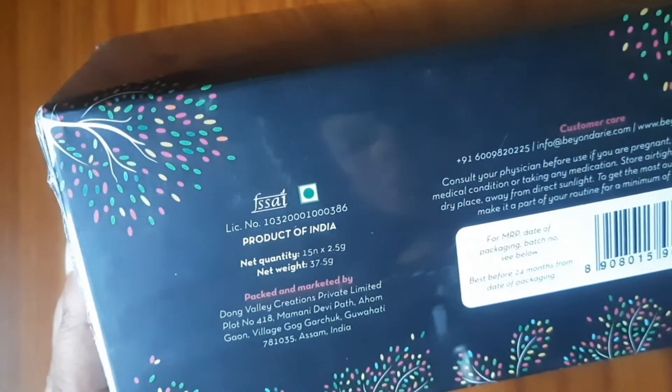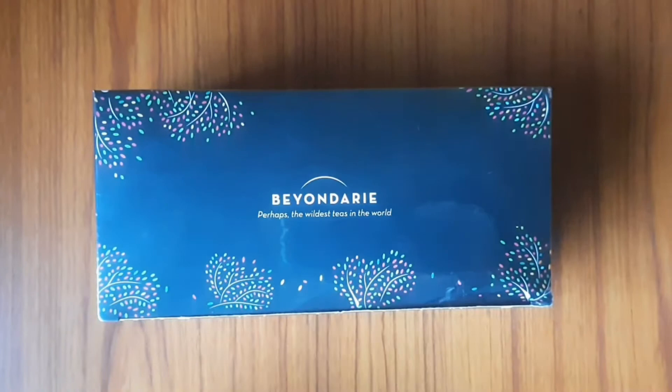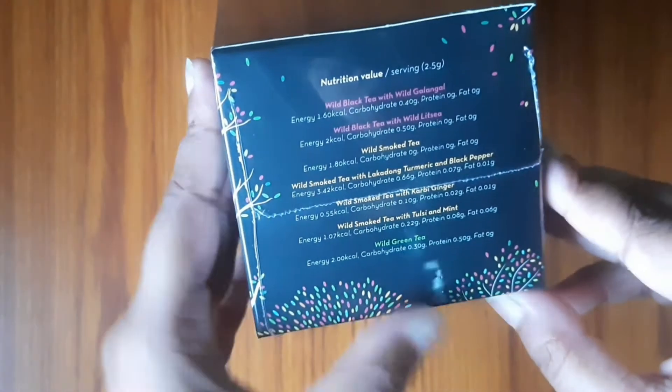Now I will show you how to turn the box. The price is mentioned. You can see the price - it is Rs. 199. I will show you the side. You will see the nutritional value per serving. There are different backgrounds and what these different bags are.